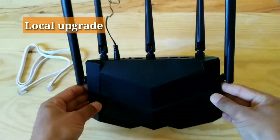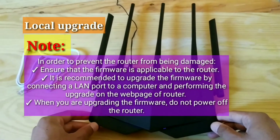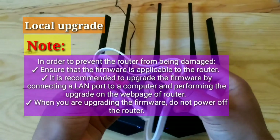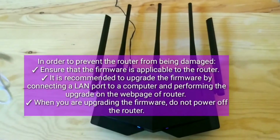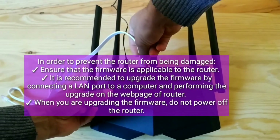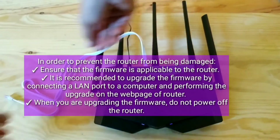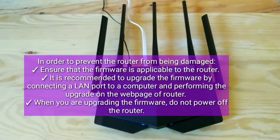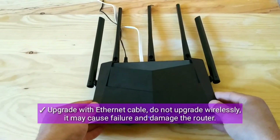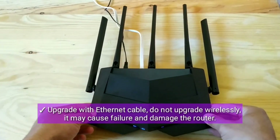Local Upgrade note: to prevent the router from being damaged, ensure that the firmware is applicable to your router. It is recommended to upgrade the firmware by connecting a LAN port to a computer and performing the upgrade on the router's web page. When upgrading, do not power off the router. Upgrade with an Ethernet cable — do not upgrade wirelessly, as it may cause failure and damage the router.